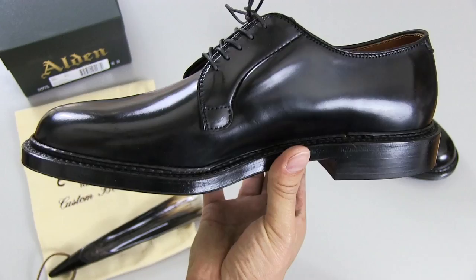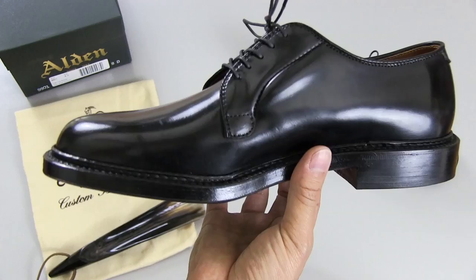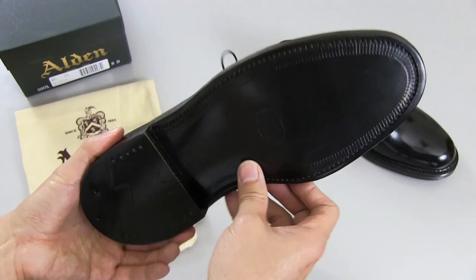The other thing about shell cordovan is it lasts a really long time. An equivalent calf leather shoe will start drying out, cracking, and creasing much faster than shell cordovan. Whereas a shell cordovan shoe can last perhaps even a lifetime if you take care of them well. And of course, these can be resoled — they're done with a Goodyear welt, so they can definitely be resoled when the sole wears down.